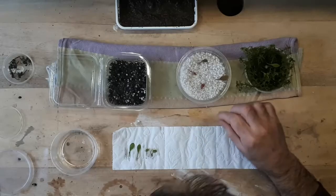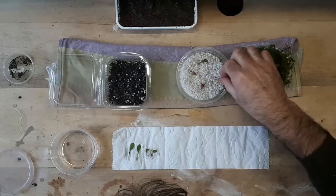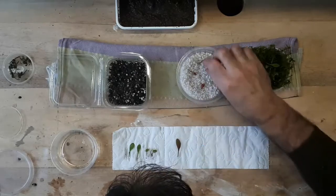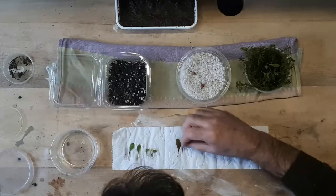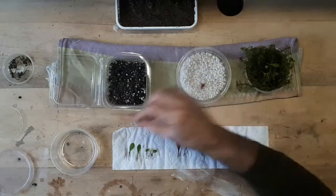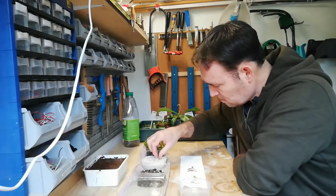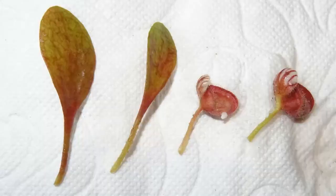I'm moving over to perlite only and water to see if there is some root development. Nothing on the leaves. Let's go to the pitchers — nothing there either.